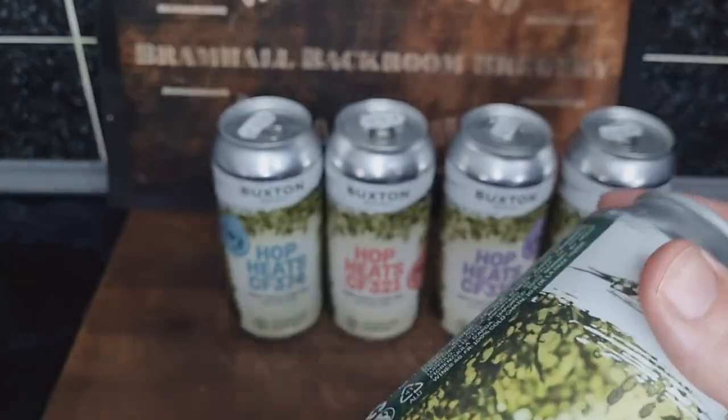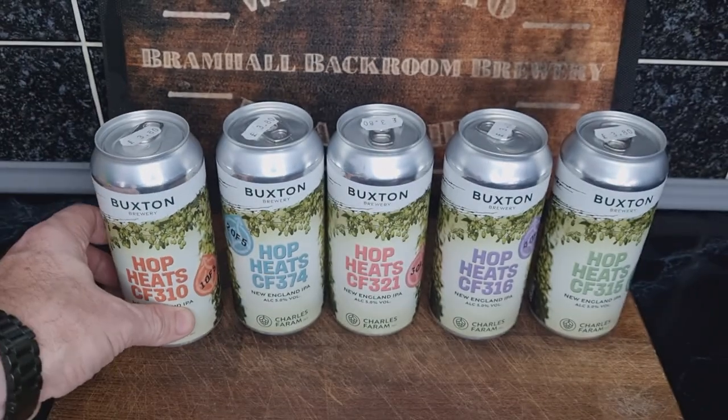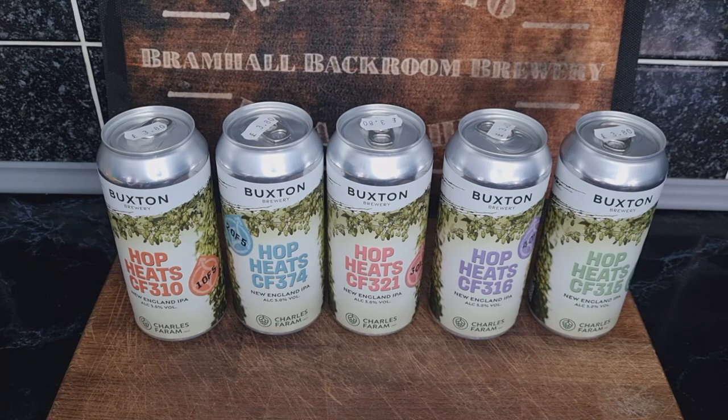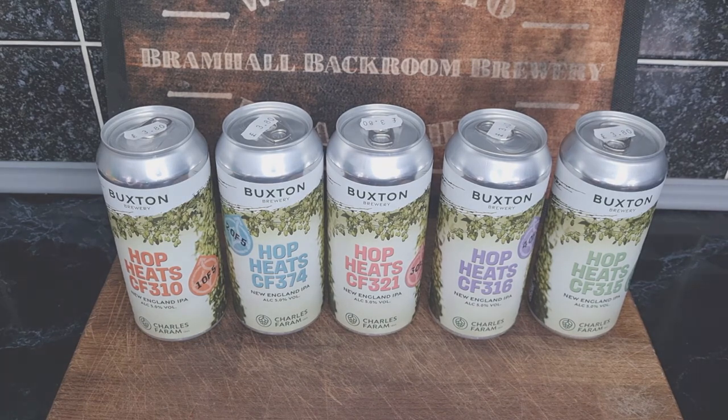It's going to be really interesting — something different. I love all things beer, and tasting new hops on the same malt background is going to be fascinating. I'm going to have to be properly geeky and take notes from each one, doing five nights in a row so I can remember each beer. That'll be coming up on the channel in the next couple of weeks. Thanks for watching and I'll see you in another one.